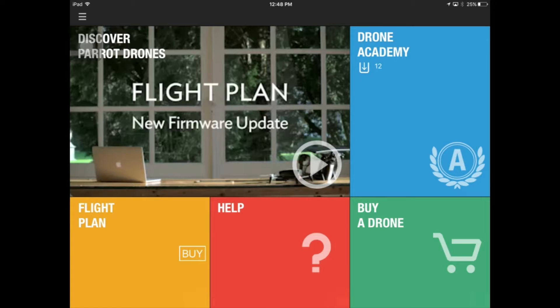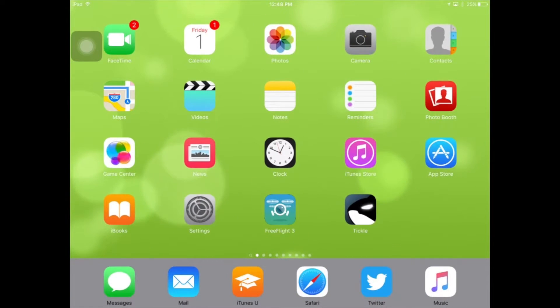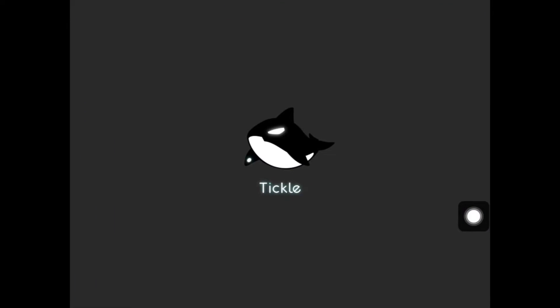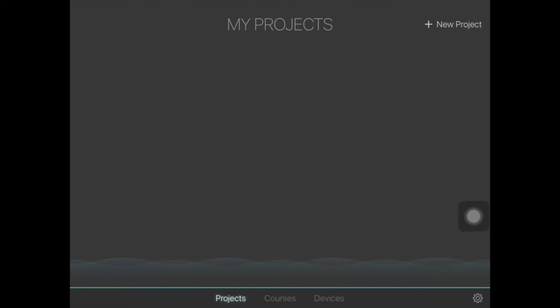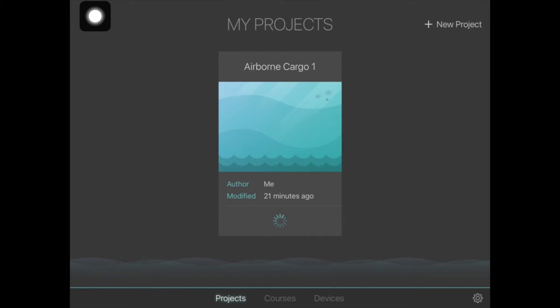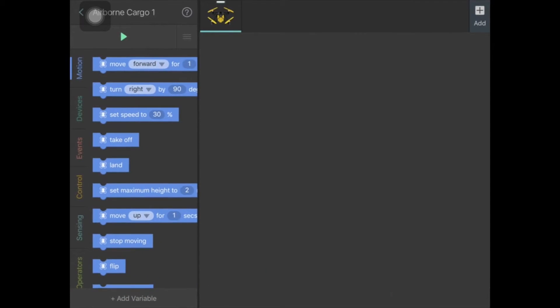Once that has occurred, we then go into the Tickle app. When we go into the Tickle app you'll see a page called My Projects. You want to go into the one called Airborne Cargo One, so click on that.